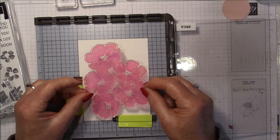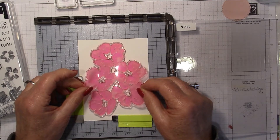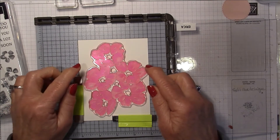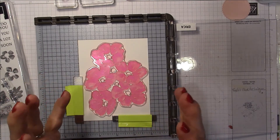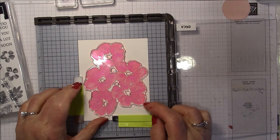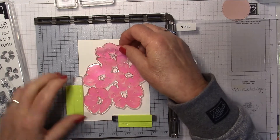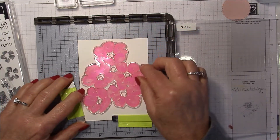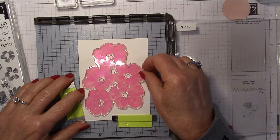What you basically do is take this image and decide where to put it on your piece of whisper white, which measures four by five and a quarter — a standard layer that goes on top of a card base. I'm just going to position this on here where I want it, then move the magnet over.